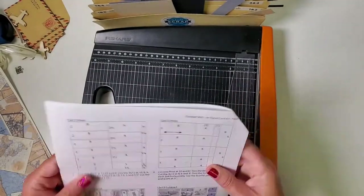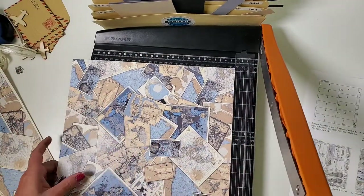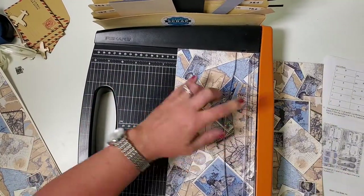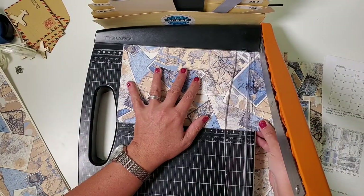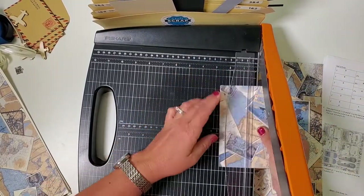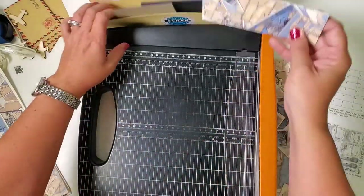Moving on to page two of the instructions — we're almost done with all the trimming. For this particular print you don't need to worry about grain direction, and the print faces every which way so it doesn't matter how you put it in the trimmer. We're going to cut at eleven and a quarter, then six. Rotate the six by twelve and trim on every even number: ten, eight, six, four, and two. Gather up all those little strips and put them all in pocket B.